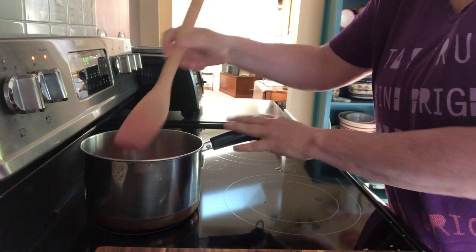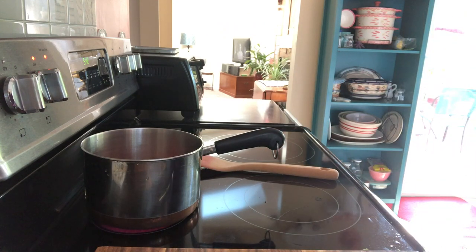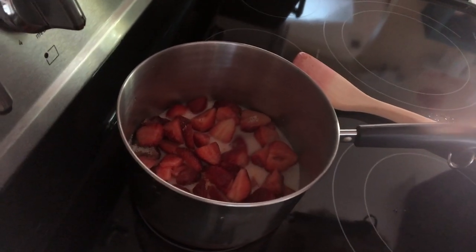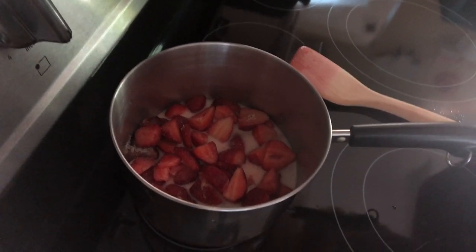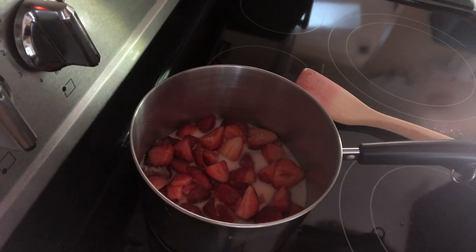We're just going to let it come up to heat and let it cook. It doesn't look like much at this point, but through the magic of adding a little heat, it's going to cook down and be absolutely beautiful.